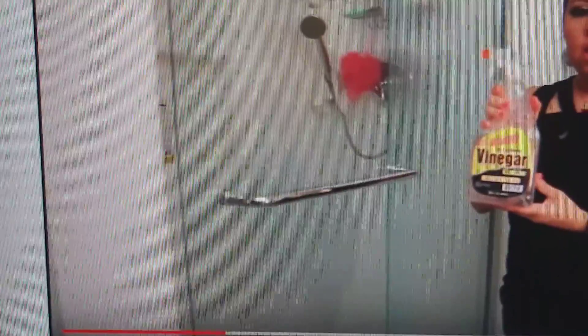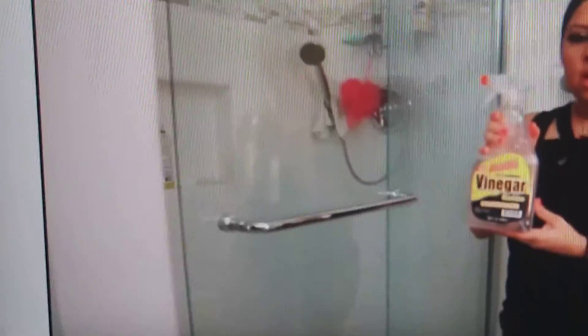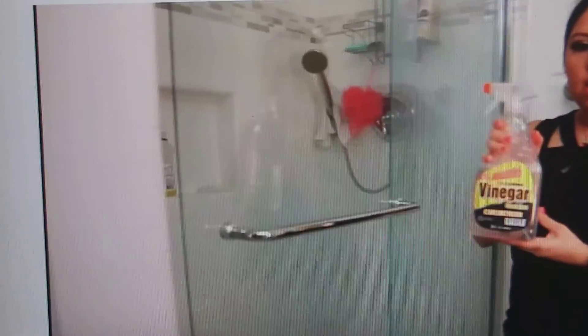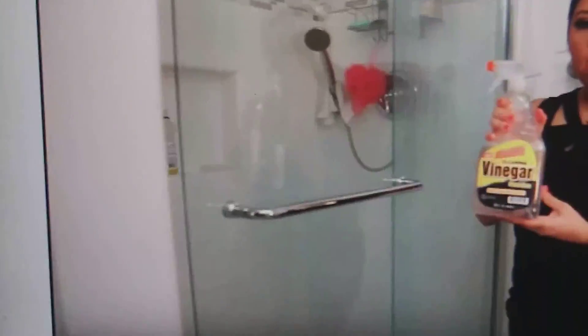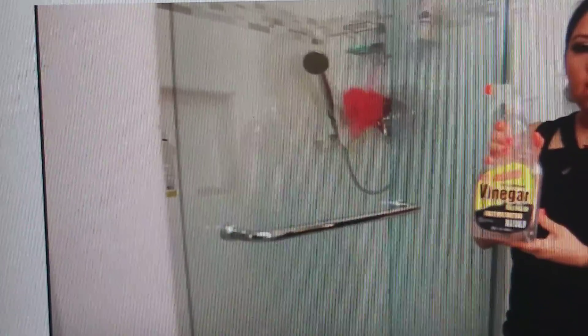Or how about family comes in there and they're using the toilet and looking at you taking a shower? Is that what you want? There's no purpose for a glass shower door. Get a shower curtain that's opaque so you can't see out of it and someone using the toilet can't see you taking a shower.